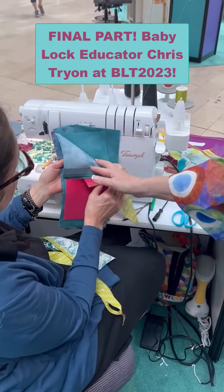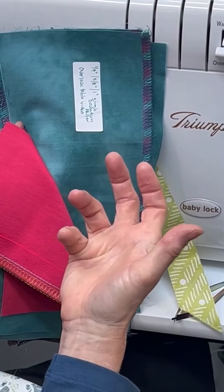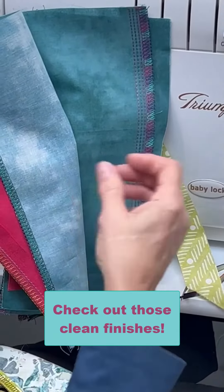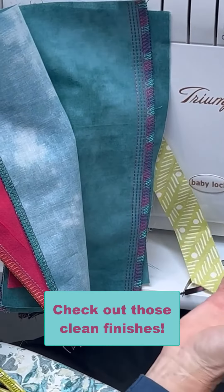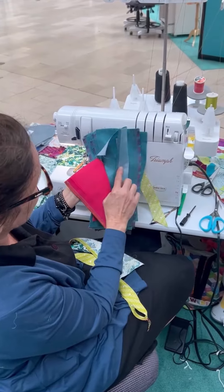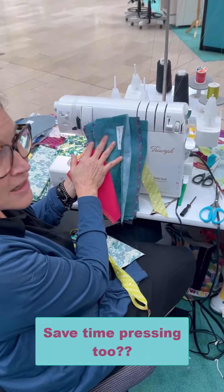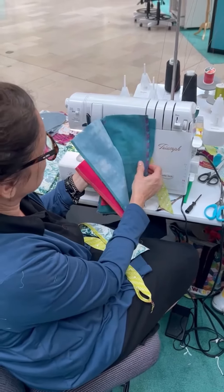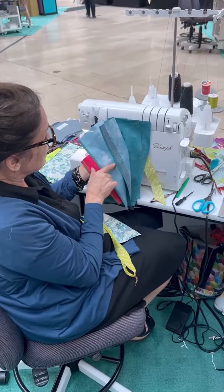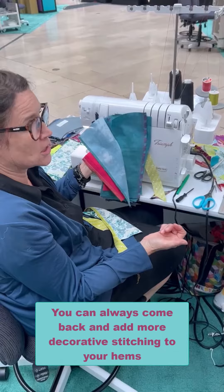This is a single downturn feller, and that's the one that turns it down. I actually use it on a lot of my samples because it's a great way to do a hem. In this case, this is a quarter inch, and when that turns it down, I don't have to press that — it's done. The same thing with the one inch: it's done. If I wanted to, I could come back and add another stitch on the top.